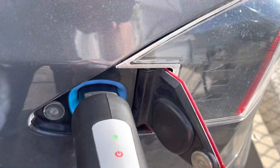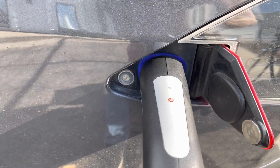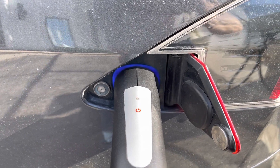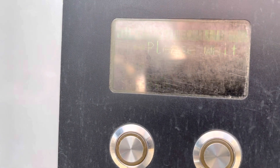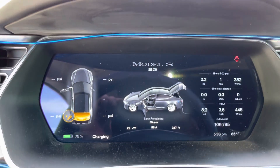Button is green. Now plug it in. It starts blinking. Communication. There we go — it's green. It says please wait. Can you hear the cooling fan? There we go. 22 kilowatts. So that's using the CCS.